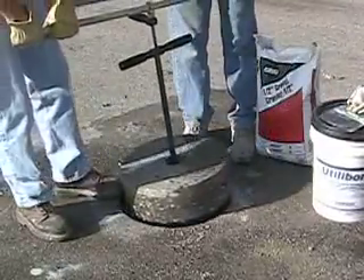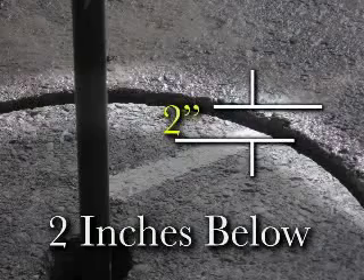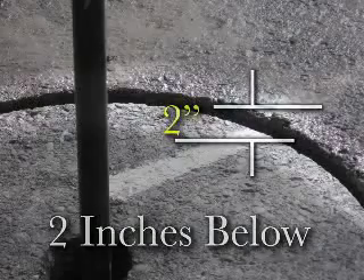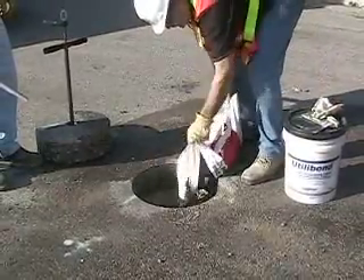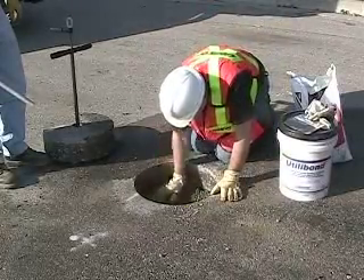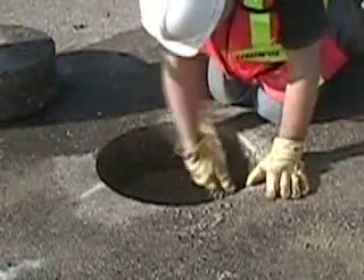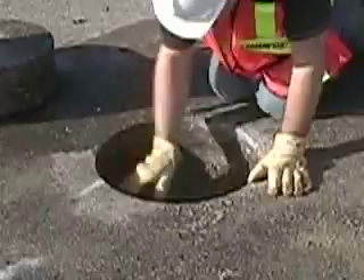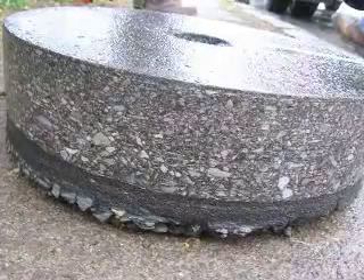Next you need to dry fit the core to ensure that before pouring in the pea gravel, the core when resting on the backfill is two inches or so below the surface. If it is too high, remove some of the backfill. When you are satisfied with the depth, pour in a shallow layer — about an inch or so — of quarter inch pea gravel and spread it around at the bottom of the hole, making sure that some of it undercuts the bottom of the pavement layer at the outer edge of the hole. This will help lock the core in place when the utilibon sets. The purpose of the pea gravel is to provide a solid bonding base and to compensate for irregularities — high and low spots — on the bottom of the core.